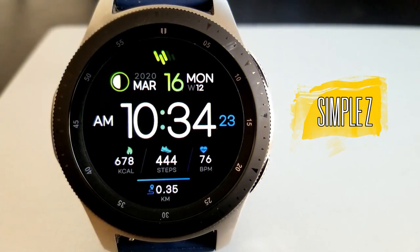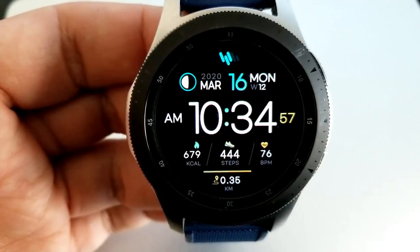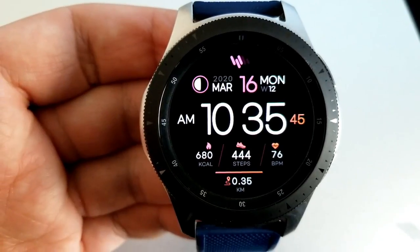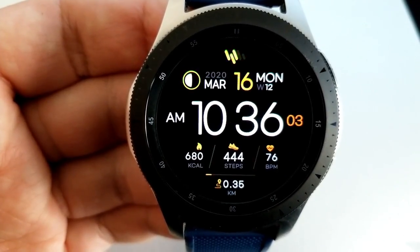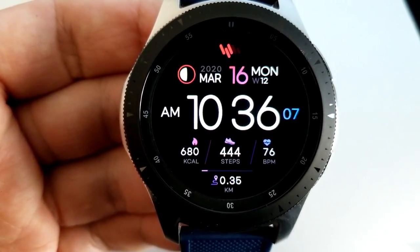I'm going to go through these fairly quickly as there are five watch faces to show you. I just want to highlight their top features and show you the design so you can decide if it's worth picking these up. All these are digital watch faces, so if you like faces that come with a ton of useful activity information, you should be really happy with at least the first three designs, because they're all easy to read.